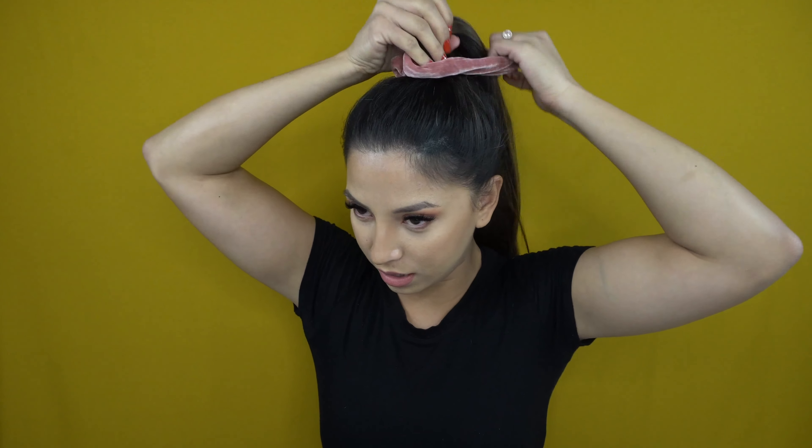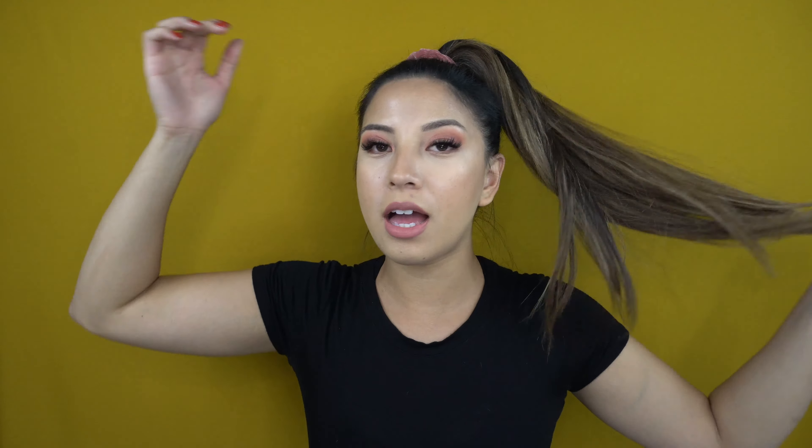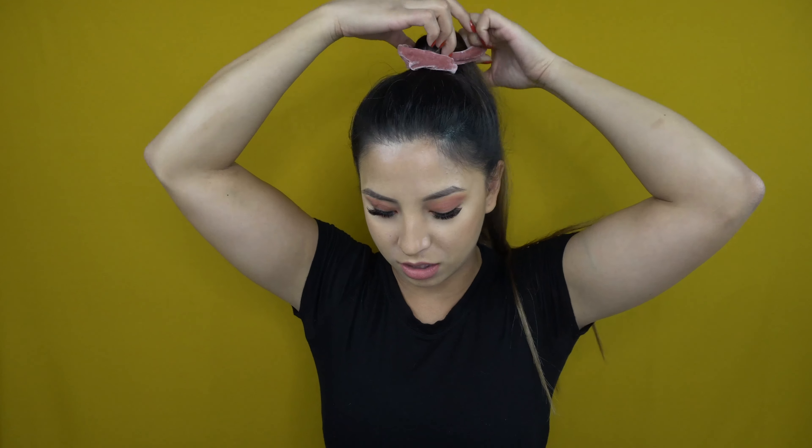Number three is just grabbing a cute little scrunchie and simply wrapping it around the elastic you already have there — and it's done. There you go.